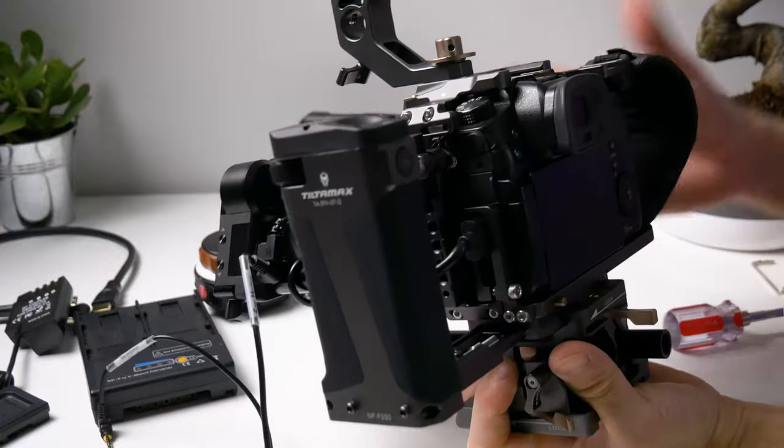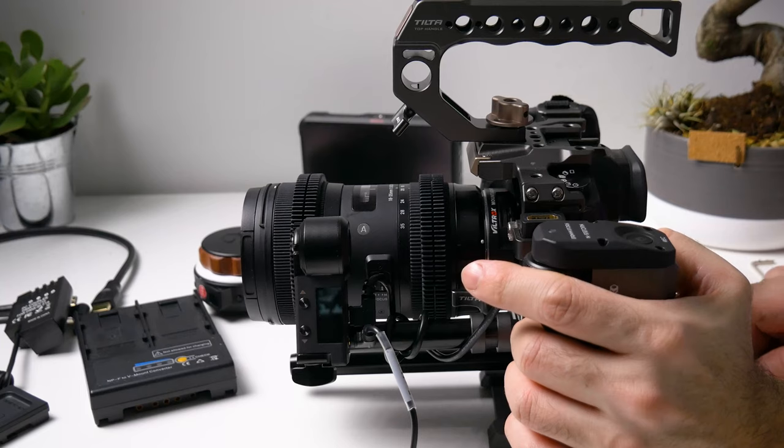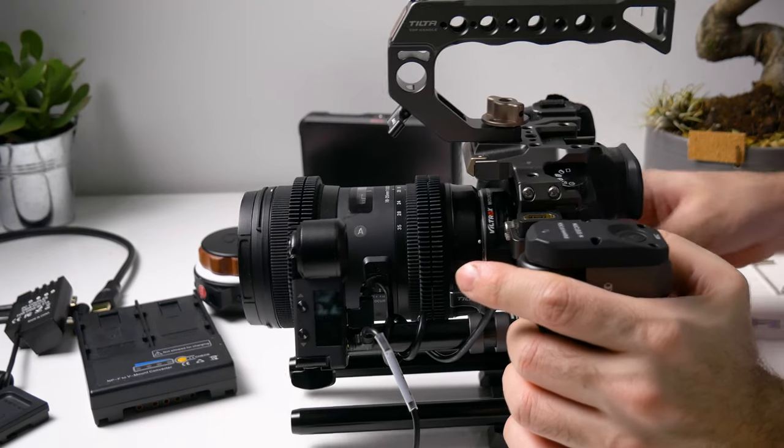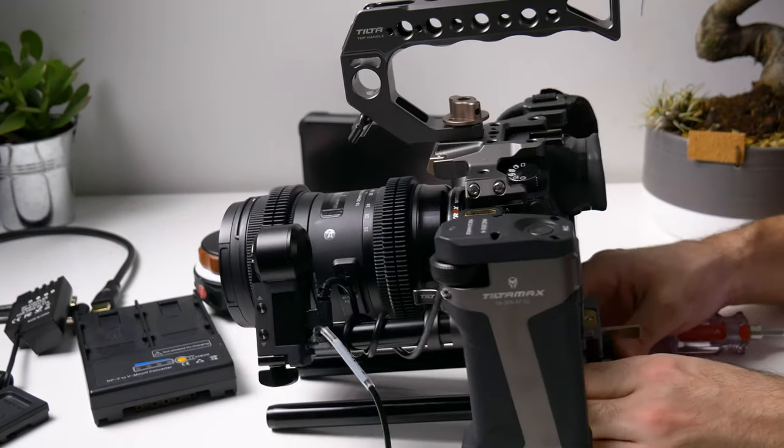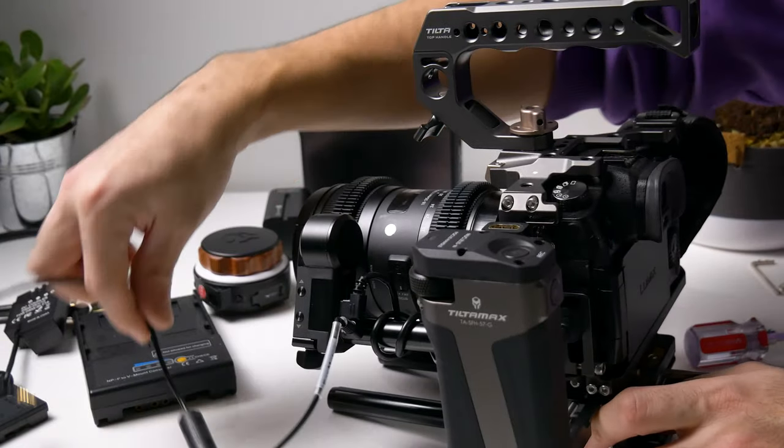These rods will hold things so they don't fall down — that's where I want to put them right now, but we'll fix them again. Let's keep it like this for now. Now we can put our remote cable in.